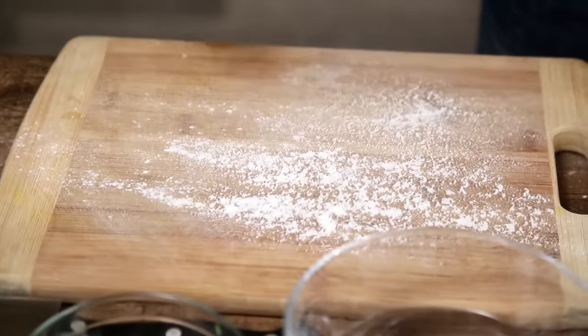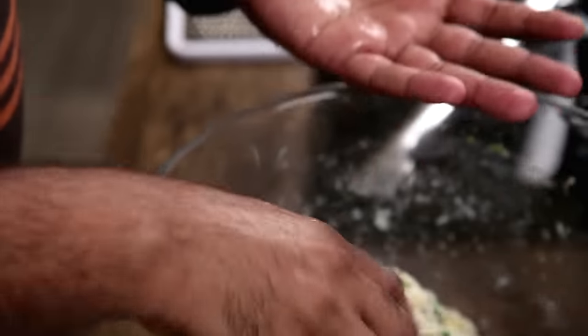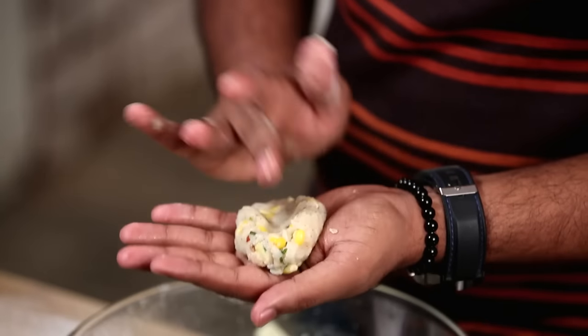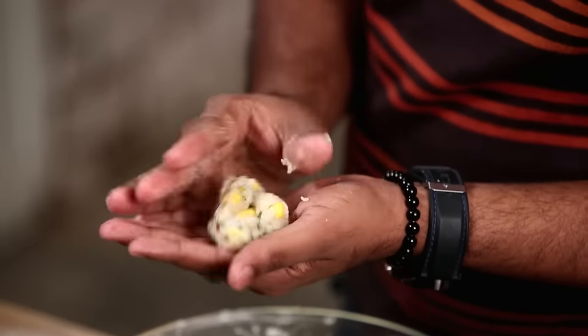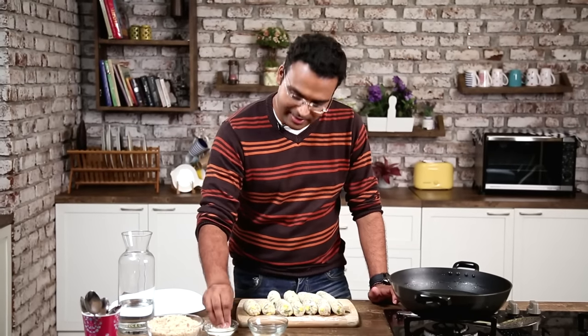I'm just going to dredge the surface with a little bit of flour and place this right here. Once these are rolled and ready, I'm just going to dredge them with a little bit of flour.